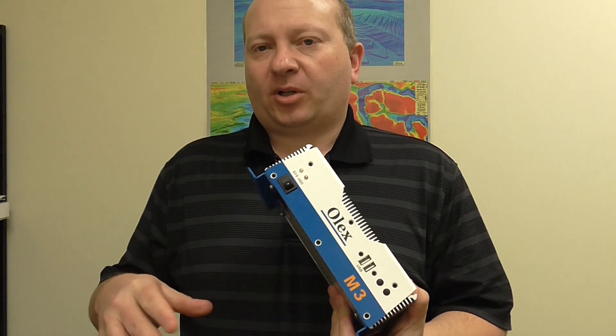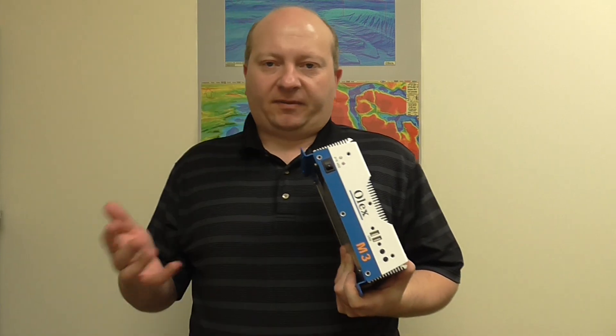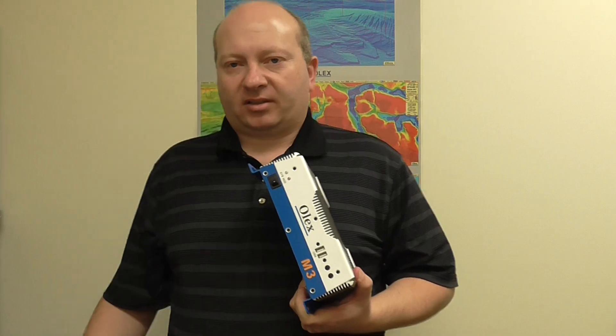As you'll see in the future modules, I'm going to go through and show the software, show how they look, all the features, just to give the user a good start to the system.